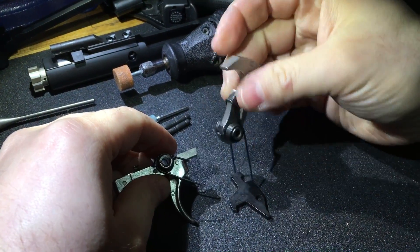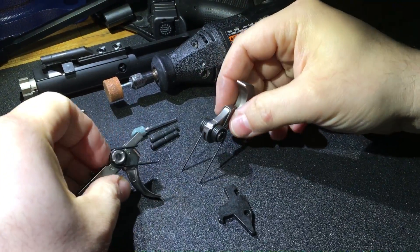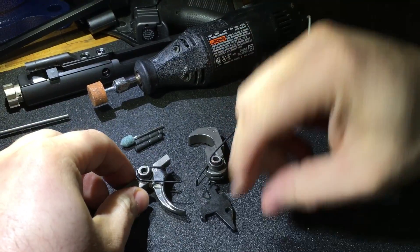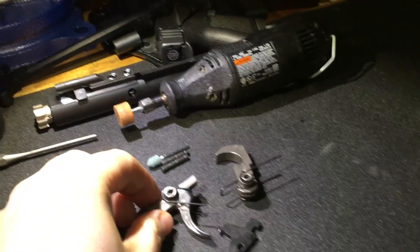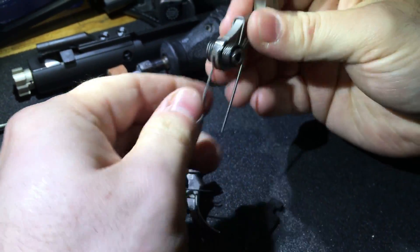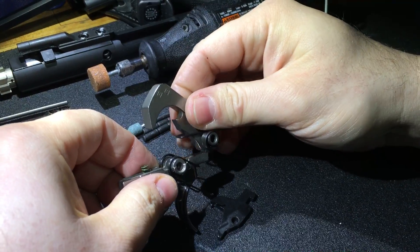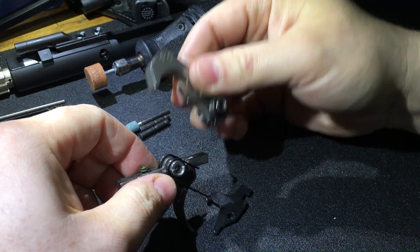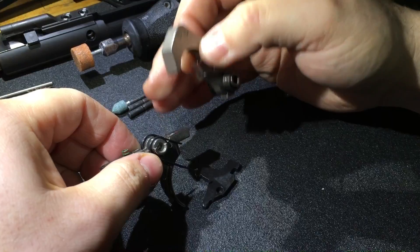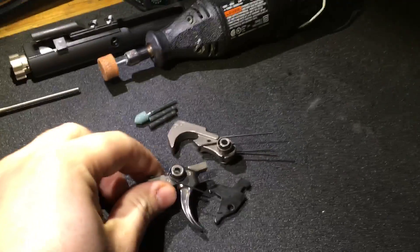Making a short video on AR-15 trigger problems that may result when you build a rifle or put in a trigger. This is just a mil-spec trigger. As you build the rifle you put your lower together, put your trigger group in, and test for function — everything functions just as it should. I'm guessing 90% of the time everything functions as it should.